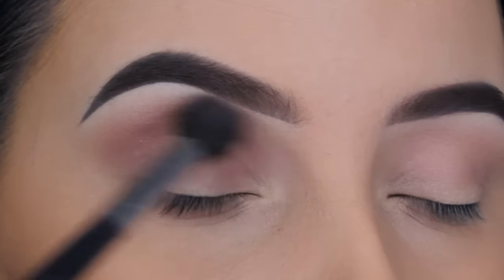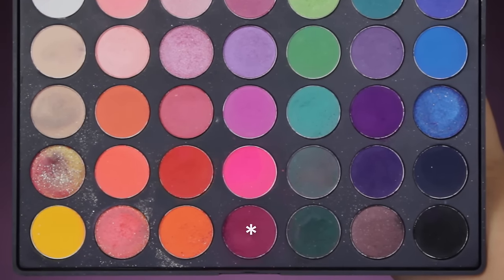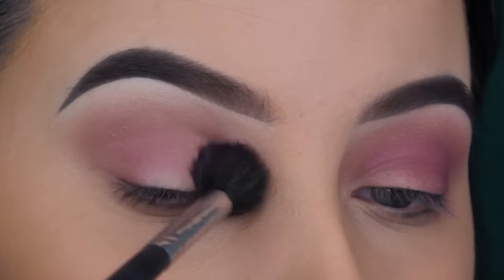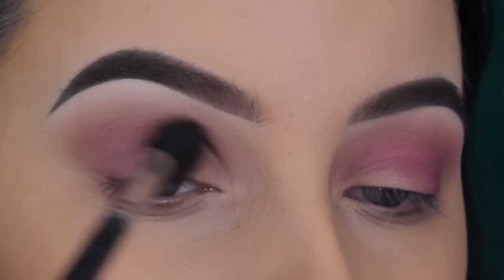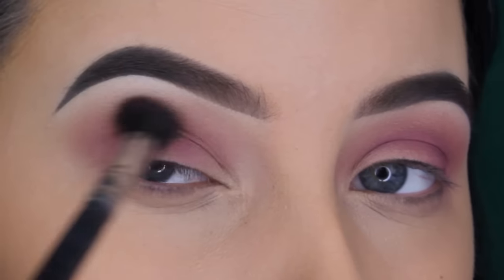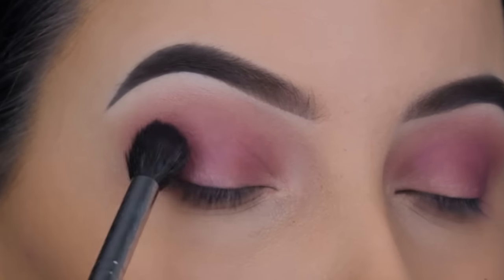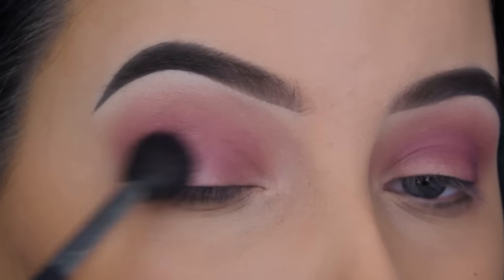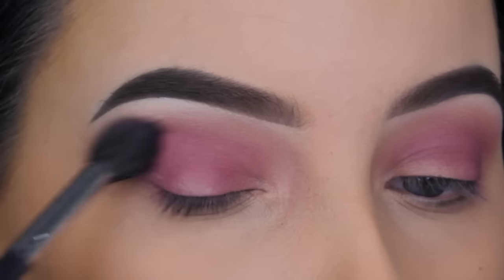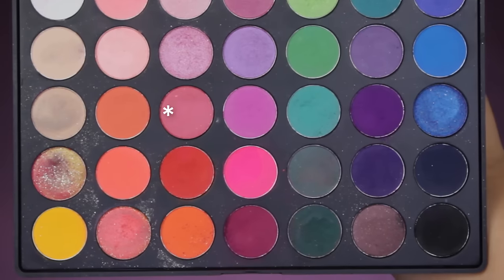I always suggest going back in with that first light shade to make sure it looks even better — it always makes a difference. Now I'm going to use the Morphe 35B palette and I'm going to use this pinky purple shade. This shade is way darker than the others, so I make sure to apply as tiny an amount of product as possible — I dip my brush, tap off the excess, and gently blend it all over the crease just to get that pinky purple undertone.